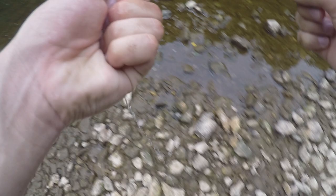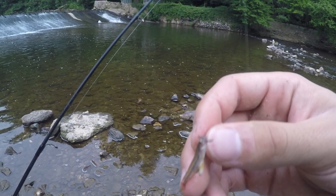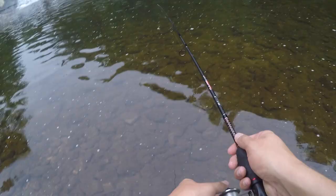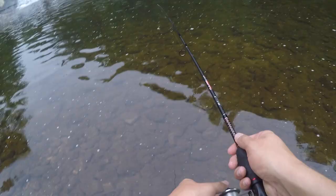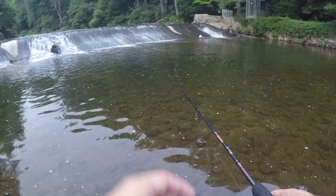Here we are - I drove over to another part of the creek. A lot of you might remember this as my waterfall spot - I used to do a lot of trout fishing here back when they were stocking them. I just hooked this little minnow through the nose with a small split shot on here and gave it a toss. I literally just saw a fish come and swipe the minnow right off as I was reeling it in. Now we are down to four minnows.